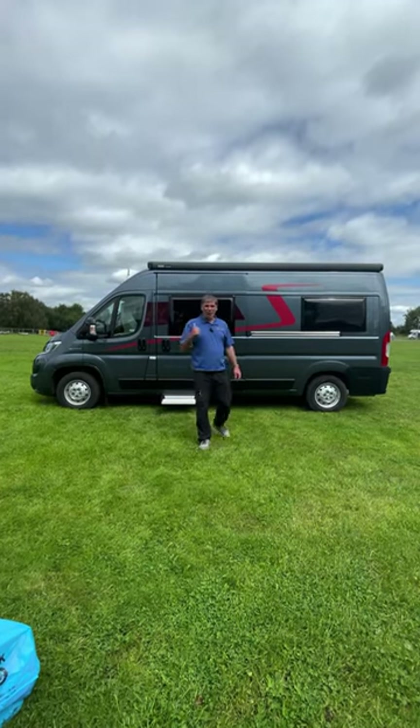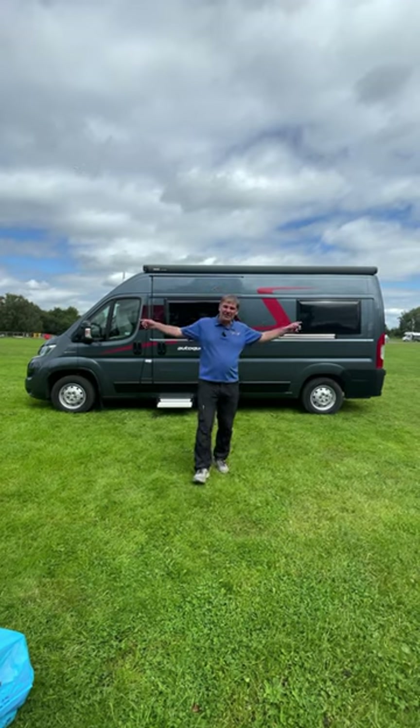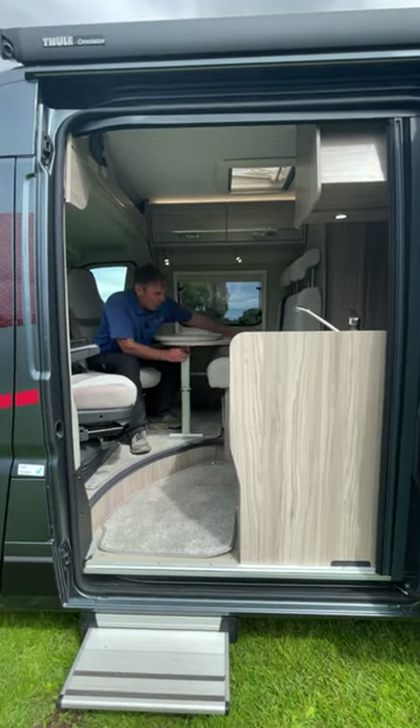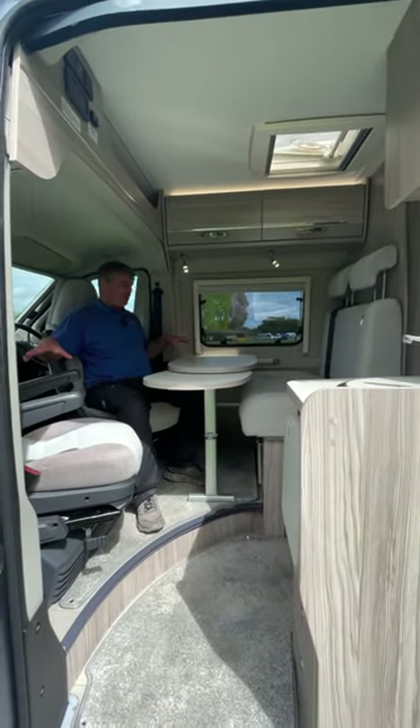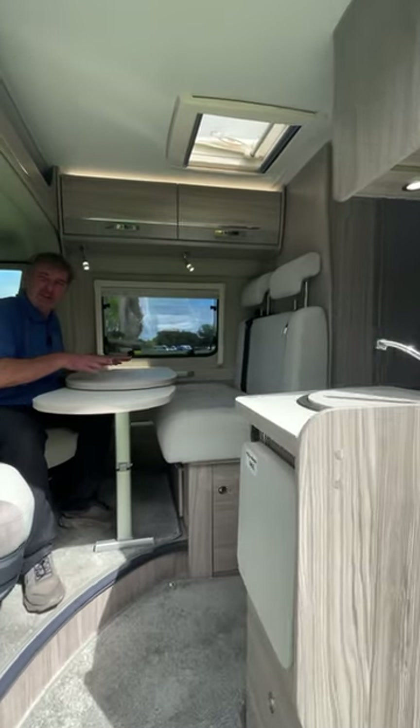Check out the Aldi CV40, it's three berths with four belts and it's just under six meters long. At the front of the dinette we've got the table which extends all the way around, we have the two captain seats and the two belted seats which will make up into a double bed.